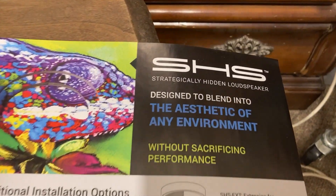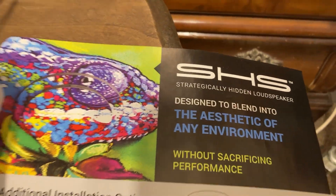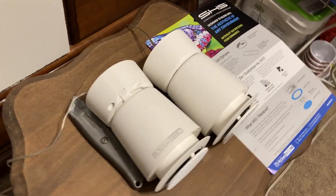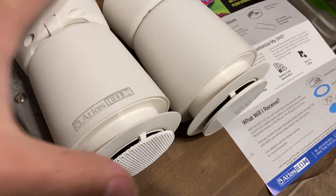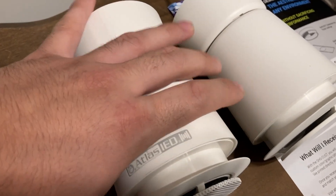Welcome to what sounds like speaker high school, but this is actually an overview video of the newer line of Atlas Sound products. These happen to be a version of the SHS speakers.